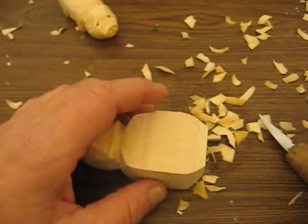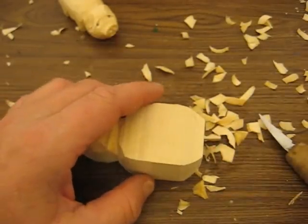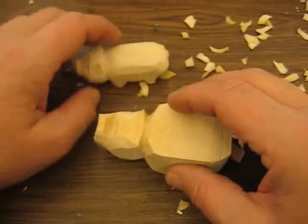Hi folks, welcome back to the Carver's Woodshop. We just got done doing the eagle and I just started to do a pig.